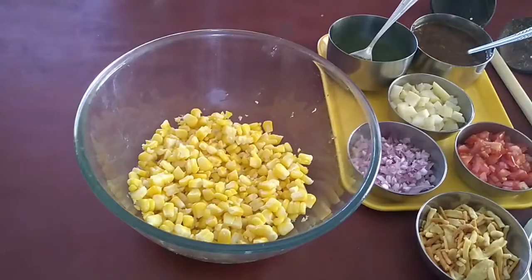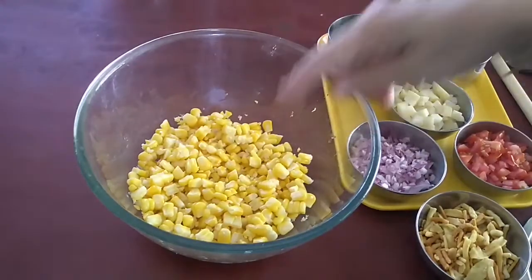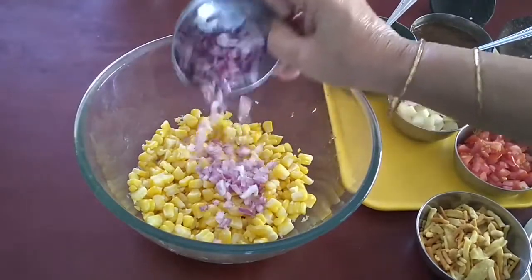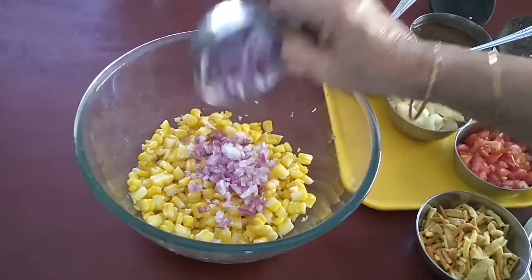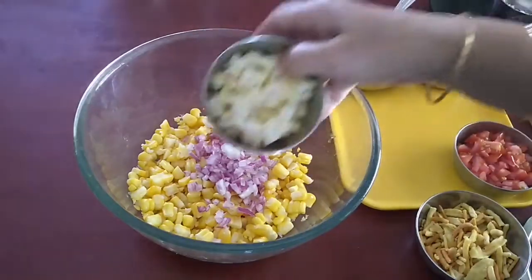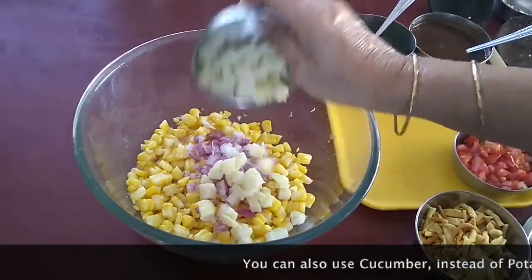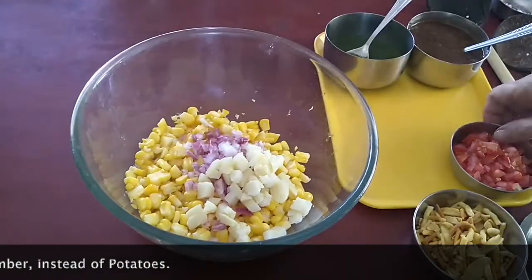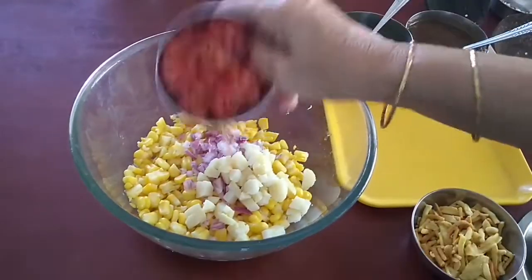Now let's start preparing our bhel. I will be adding finely chopped onion, finely chopped boiled potatoes, and finely chopped tomatoes.